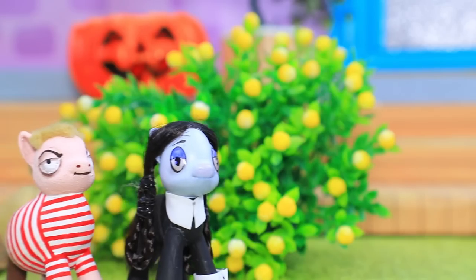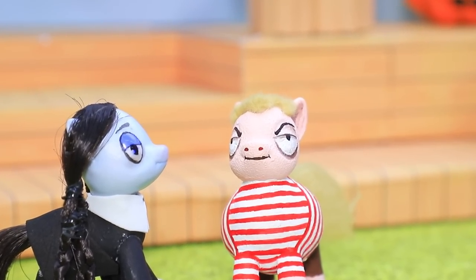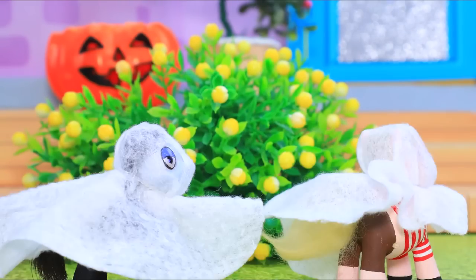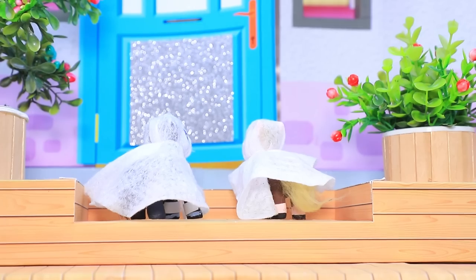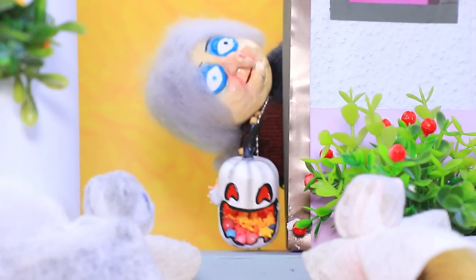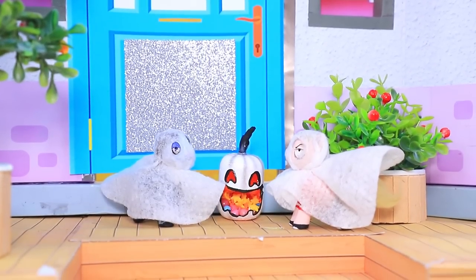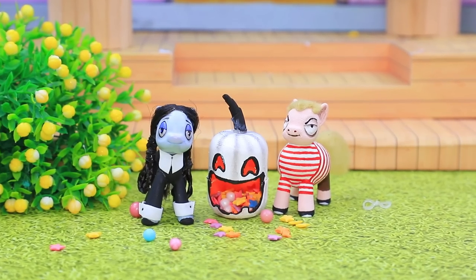Halloween is here! Oh no, I forgot the costumes. It's okay, we'll find something now. We're spooky ghosts! Who's knocking this late? Trick-or-treating! I do not want to mess with you — that is for sure. Keep the treats. She had some yummy candies.